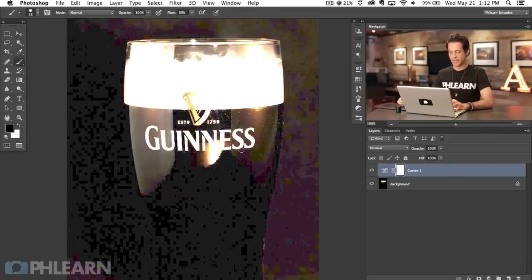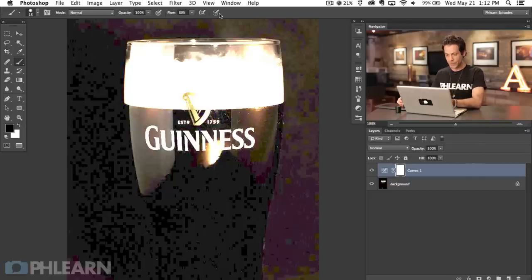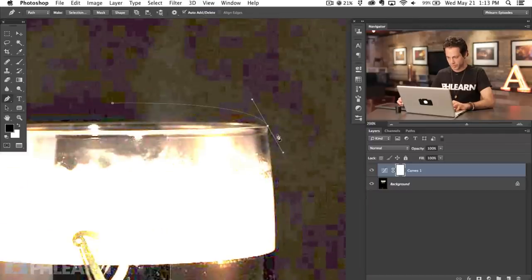We're going to start off using the pen tool, which is going to help us cut out from our background as well as define the area where the head is going to be. We'll then be able to use the same selections from the pen tool to actually make the highlights in the glass. So let's hit P for the pen tool. I want to figure out about where the center of our glass is — click right about there and that's about the center of our glass. Then I'm going to bring this out to about here to define the head of the glass, where you pour over and there's a little bit of foam on the top.